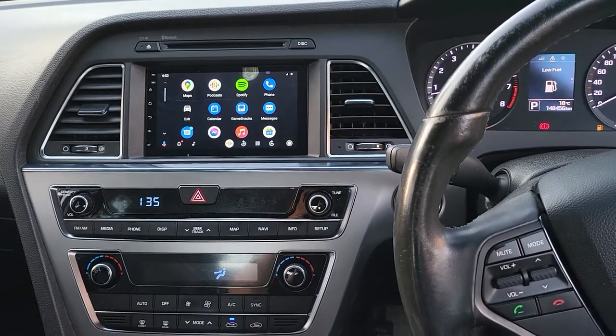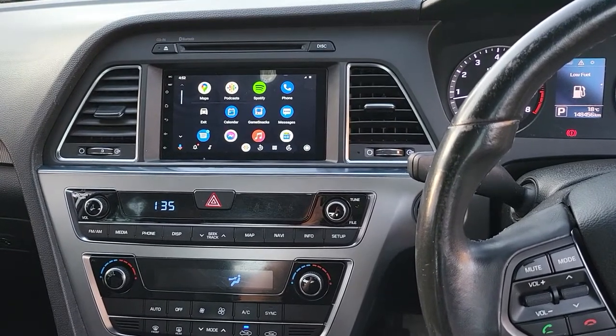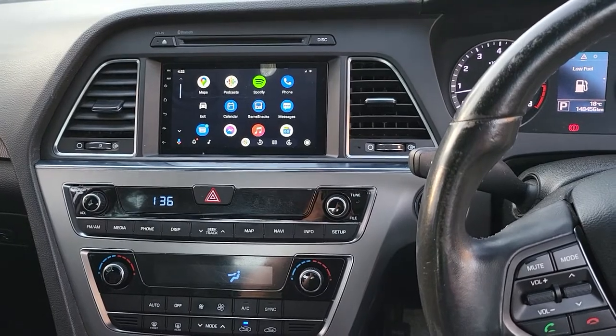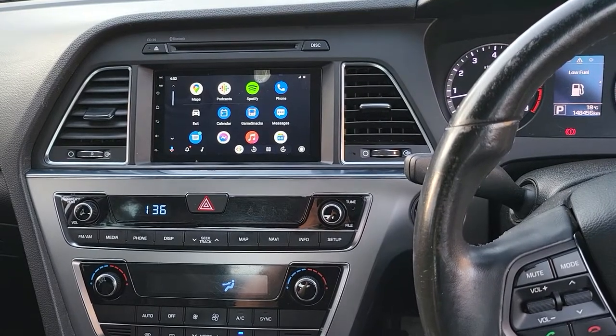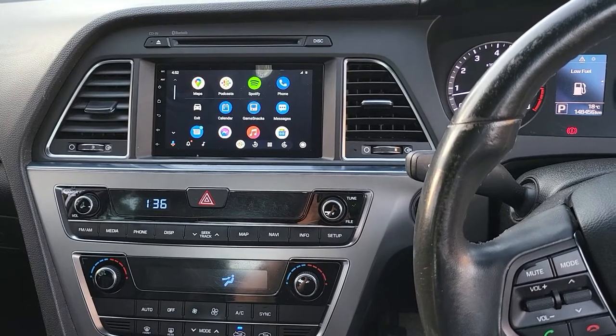Hello everyone. In this video we would like to present how our wireless Android Auto is running in a Hyundai Sonata 2016 model. This car is in the generation between 2015 and 2018.